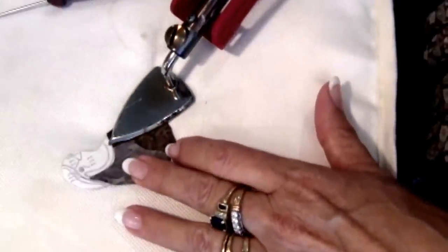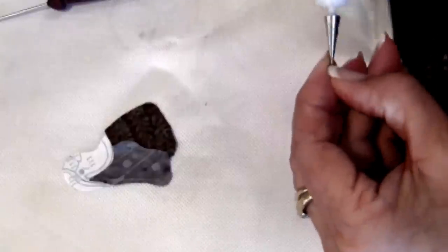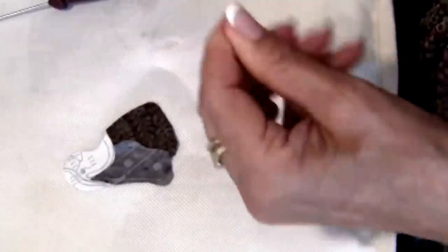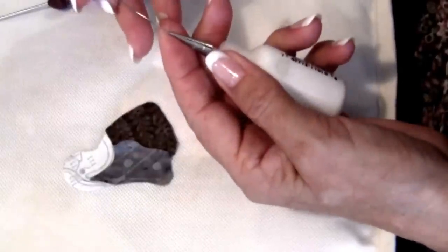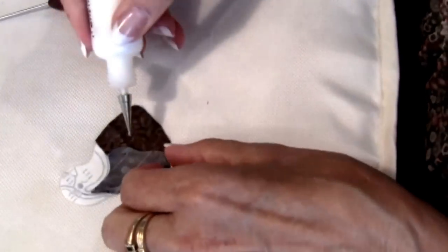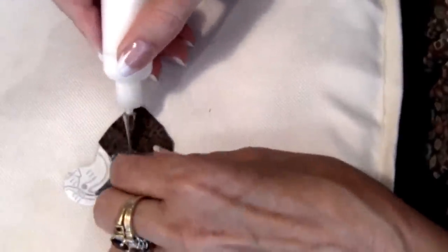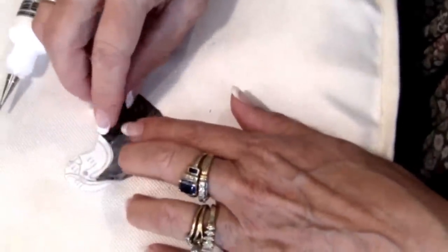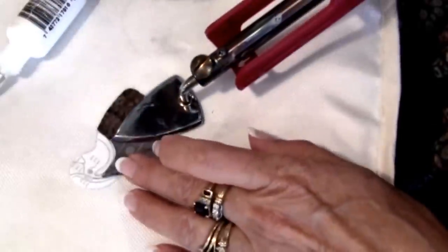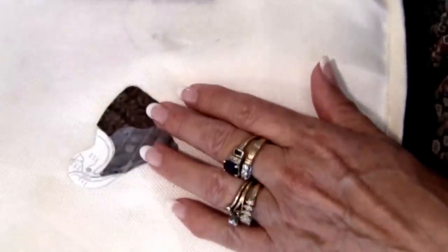I'll hit this with the iron again, and then I'll come back with my Roxanne's glue baste using very little basting glue. If your glue happens to dry up in your tip, just take a needle and plunge it and it will come out easily. You're going to lift up the seam allowance from the upper piece and lightly apply some basting glue. Once I have the basting glue in the correct position, I can always come back with my iron to get my pieces together and make sure that the glue is dry.